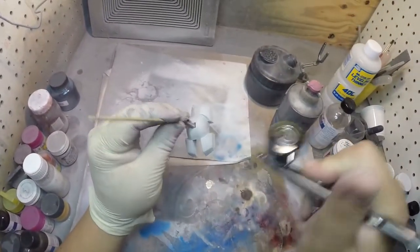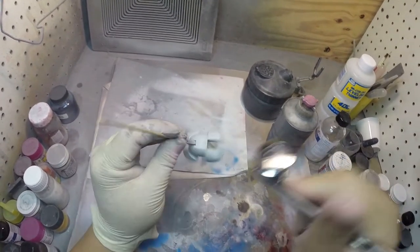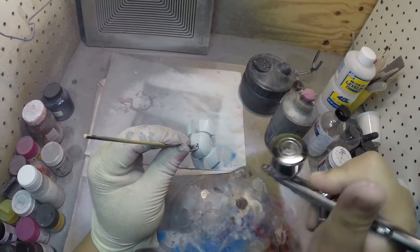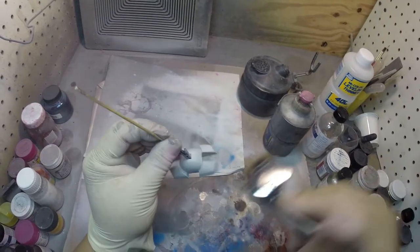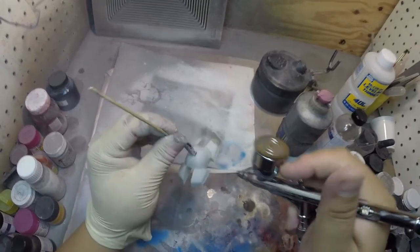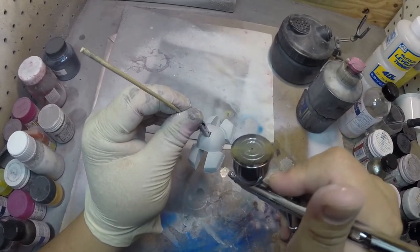For these feet pieces, again, a light misting coat and then I can paint the center areas.